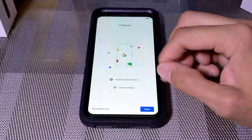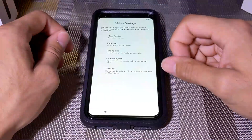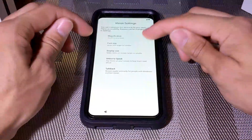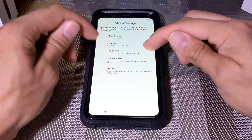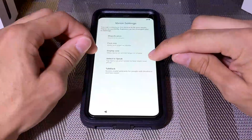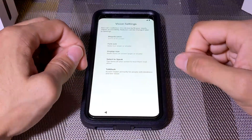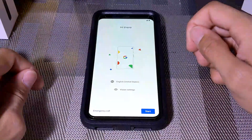We also have vision settings here. We have magnification — normally done by tapping the screen a few times to zoom in. Next, you can change the font size, which makes text larger or smaller. Then there's display size, which makes items on the screen larger or smaller. The next two features are helpful for someone who has a hard time seeing: 'Select to Speak' reads items out loud when you click them, and 'TalkBack' is a screen reader for people with blindness and low vision. We can back out and click Start.